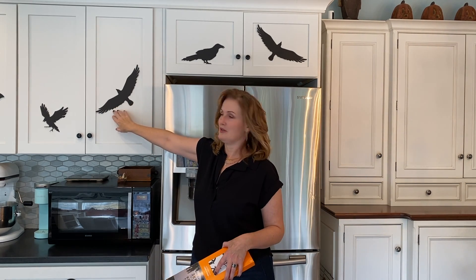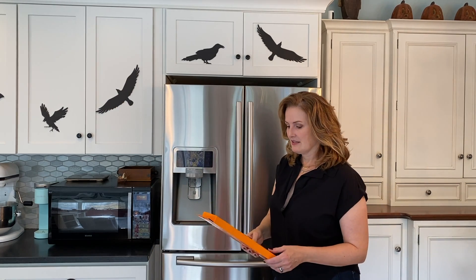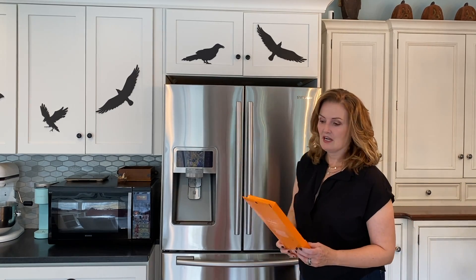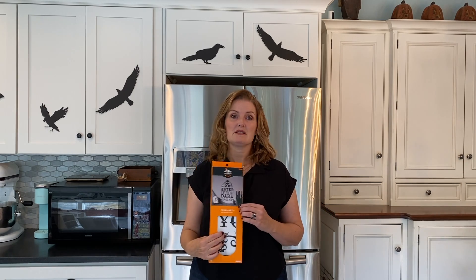I bought these at a store but they're just paper, like black construction paper. My fridge was looking a little plain, a little sad next to this, so I went to Target — my favorite place in the whole entire world — and I got this for five bucks, so I'm gonna stick this on the fridge. Quick, cute idea.